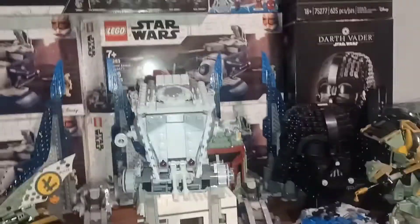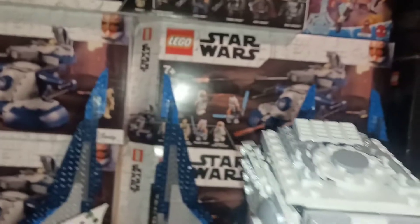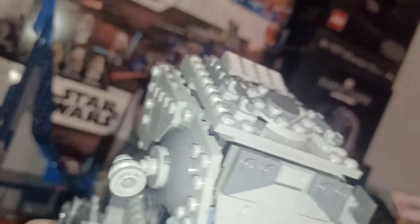Hey guys, welcome back to my YouTube channel. Today we'll be looking over set 75322, the Hoth AT-ST. This is a 2022 set that just released.